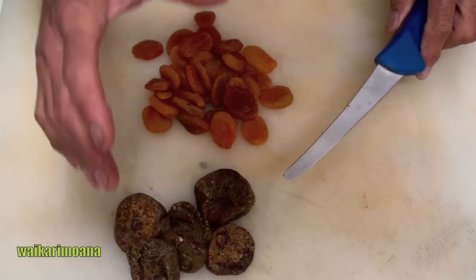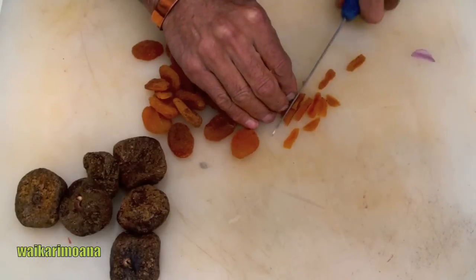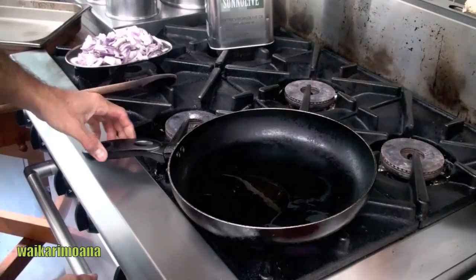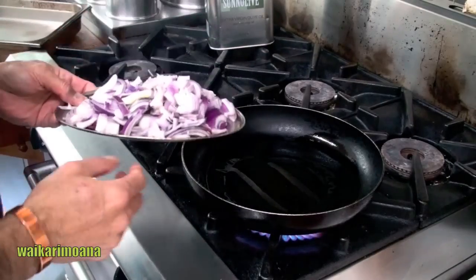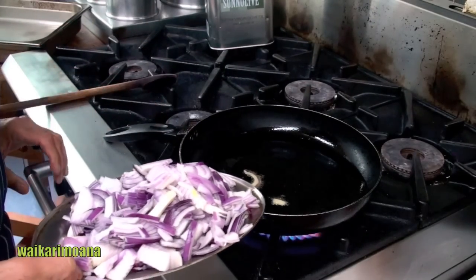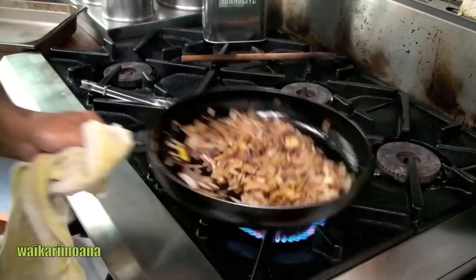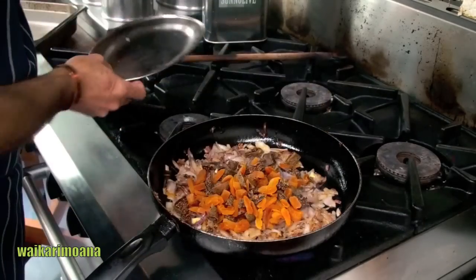We've got dried apricot and dried figs — you don't have to have this, you can use any other dried fruit too. All we're doing now is cutting it into small pieces. Olive oil, crank it up a bit, let it get really hot. You want them to brown, and see that the onion is getting brown. You don't have to fry the figs too much.